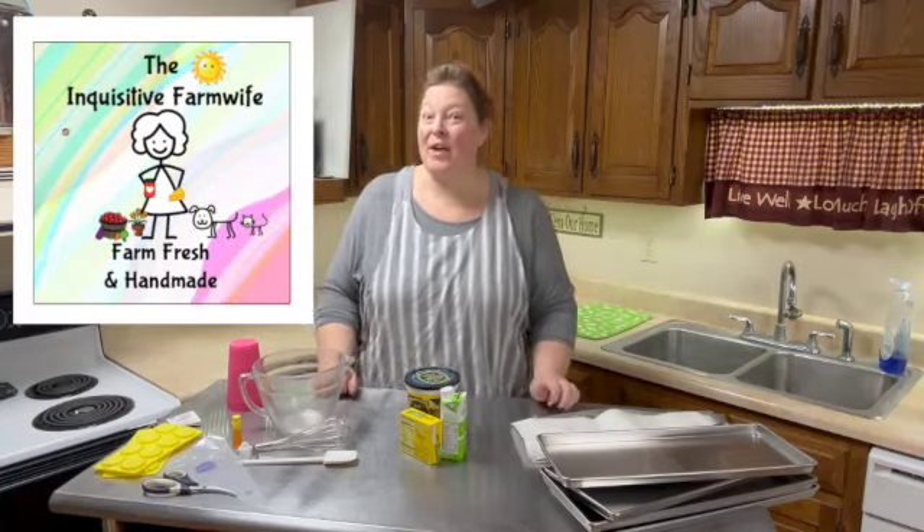Hey there! My name's Angela and I'm the Inquisitive Farm Wife. If this is your first time to my channel, welcome! I am so glad you're here in the kitchen with me today because we're gonna do an experiment. I love to do experiments in the kitchen and why not take my friends along with me too?